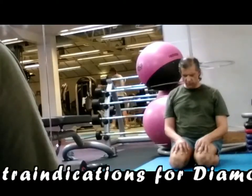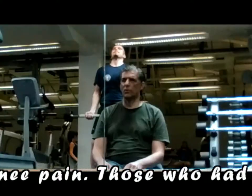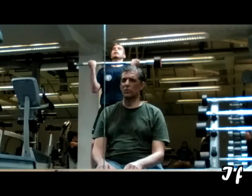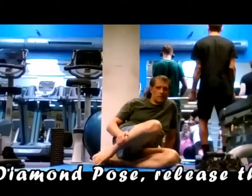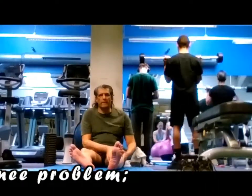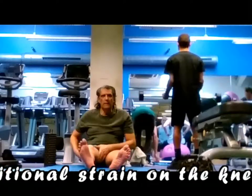Contraindications for Diamond Pose: Diamond Pose should not be practiced by those suffering from severe knee pain. Those who had any recent surgery of legs or waist should avoid this asana. If you feel any pain in the ankles during Diamond Pose, release the pose and massage the ankle with the hands. Do not do Diamond Pose if you have a knee problem or had a recent knee surgery, as it may put additional strain on the knee.